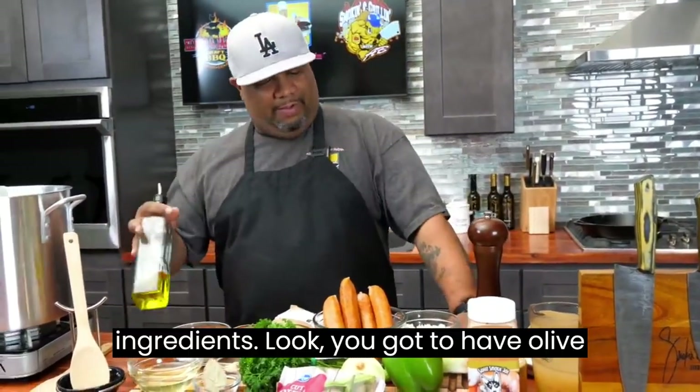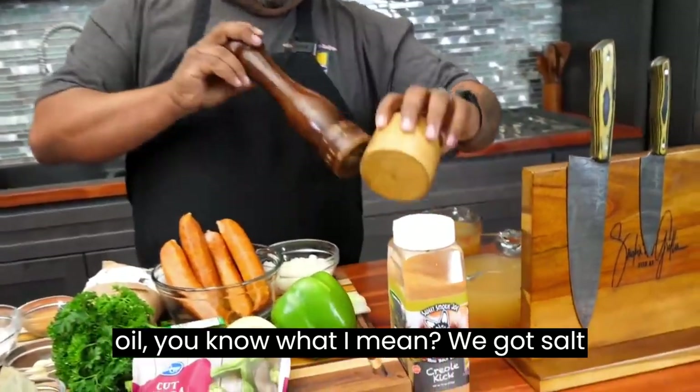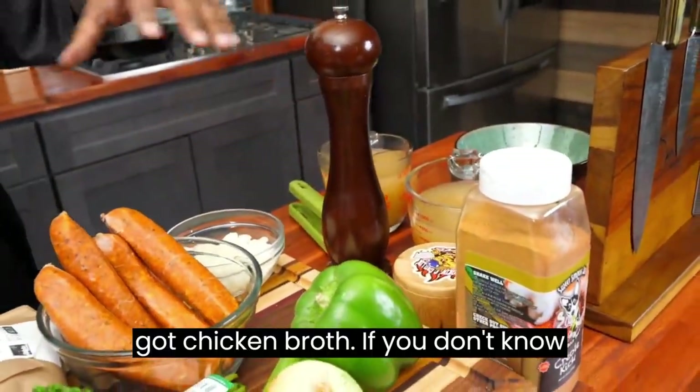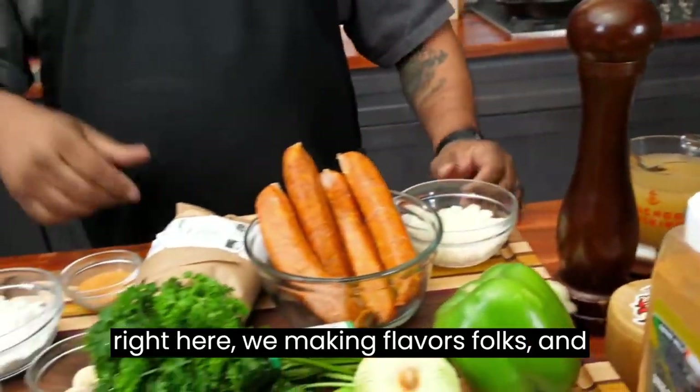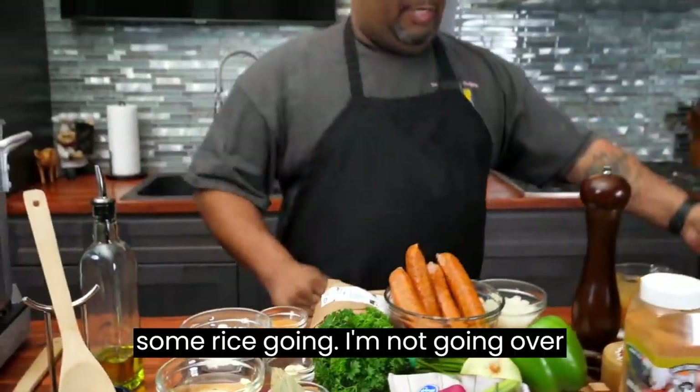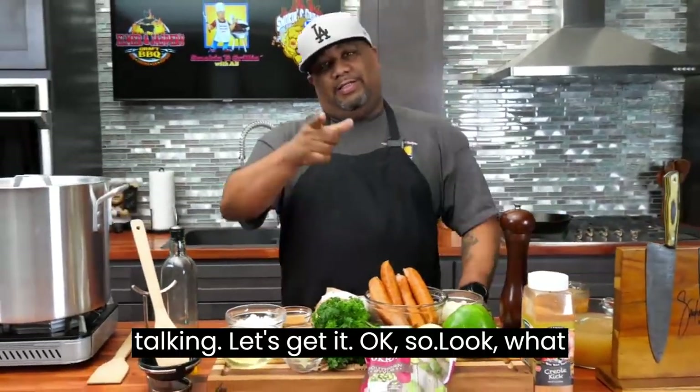A few more ingredients. You gotta have olive oil, salt and pepper. And back here we got chicken broth. If you don't know anything, you know that all of this right here, we're making flavors, folks. And we gonna plate it right here in this bowl. I got some rice going. I'm not finna over talk it. Let's get it.